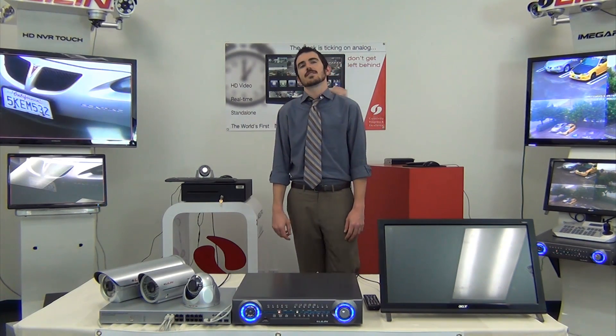Hello, I'm Thomas McIntyre with Leland USA, and thanks for joining us. Today I will show you how Leland has made the transition from analog to IP simple, with the easy setup of our MVR Touch system along with our iMega Pro line of high-definition IP cameras.